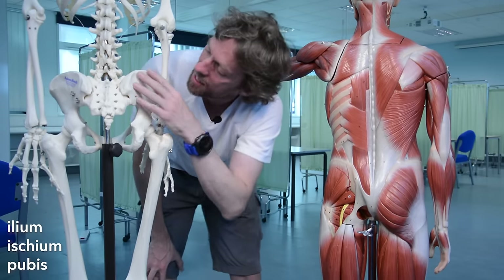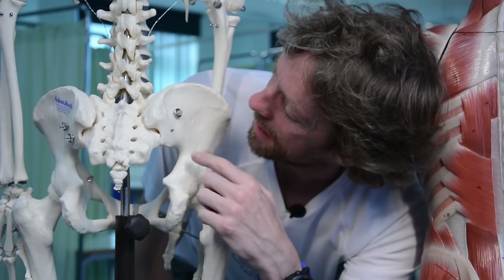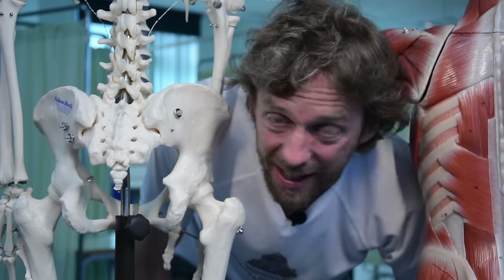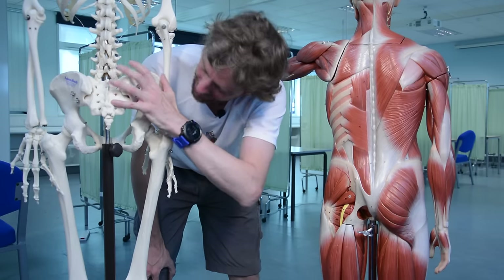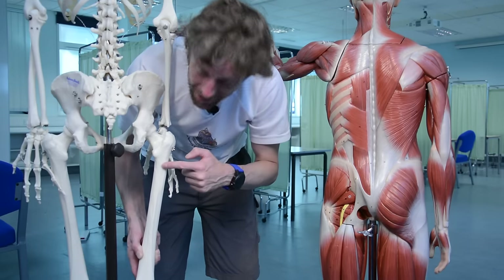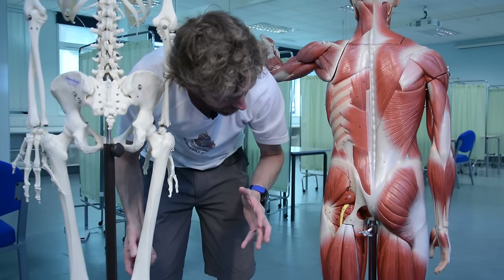So we have ilium, ischium, and pubis. Gluteus maximus is clearly coming from the ilium part of the pelvis. On a very good skeleton you can see anterior, posterior, and inferior gluteal lines - little lines that show where the muscles attach. Gluteus maximus also attaches to the sacrum and coccyx. It runs across the hip joint to the femur. This big lump here is the greater trochanter, and below it there's a gluteal tuberosity - a small knobbly bit - where some fibers of gluteus maximus insert into the posterior femur.